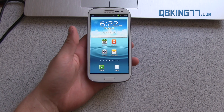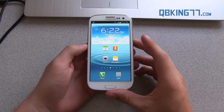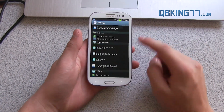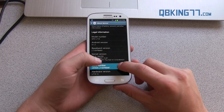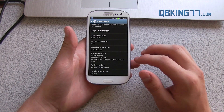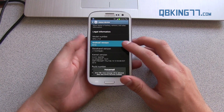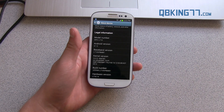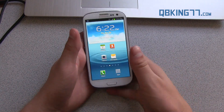Hey everyone, Tim Schofield here from QBK77.com, doing a video showing you how to update your Sprint Samsung Galaxy S3 from MB1 to MD4. Go ahead and scroll down to your device, go to About Device, and you will see build number is MB1. That would be the latest as of previously, and now there's a new update for Android 4.1.2 still, but it includes the multi-window update and it's official. I'm going to show you how to manually update it to MD4 and include that multi-window, that premium suite update.